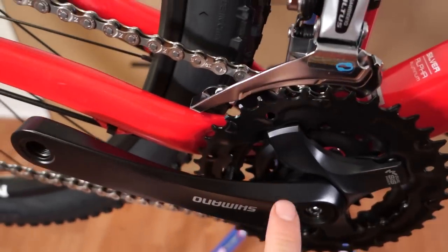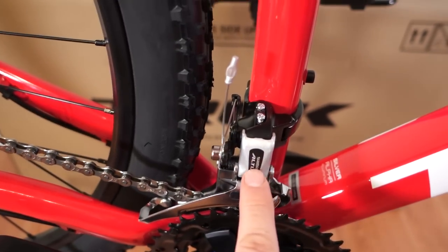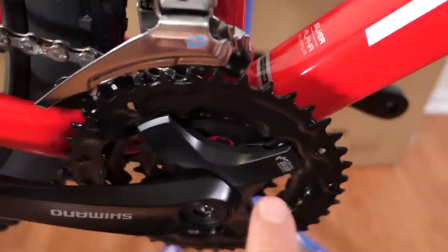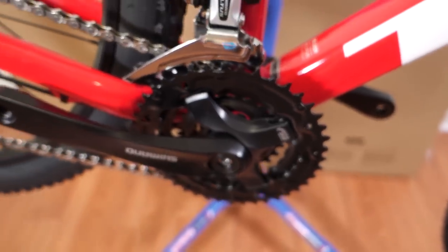Moving over, you have Shimano Tourney 8 cranks. The crank length here is 175 mm and an Altus front shifter. This is a 3x and as you can see the chainrings — well, you gotta believe me — the chainrings are stamped together so you cannot replace any of those individually.